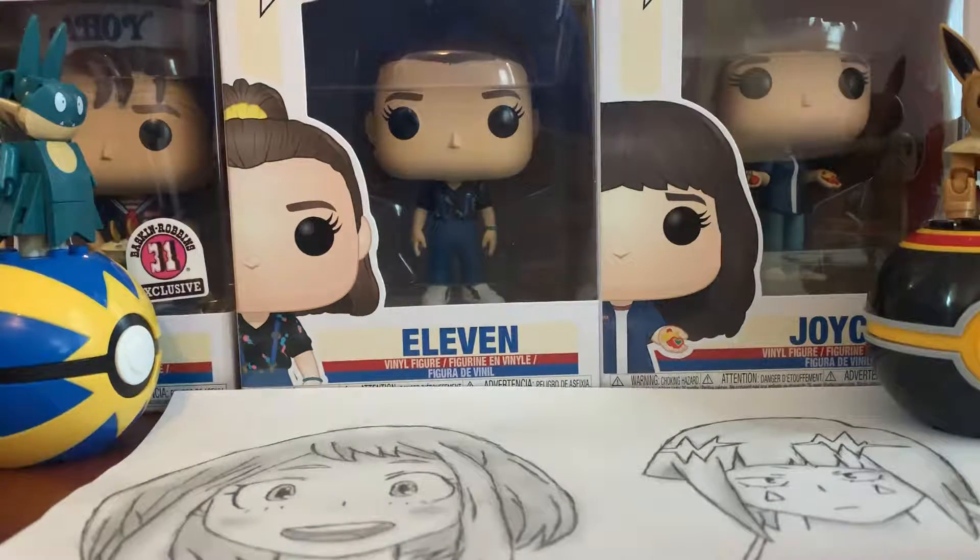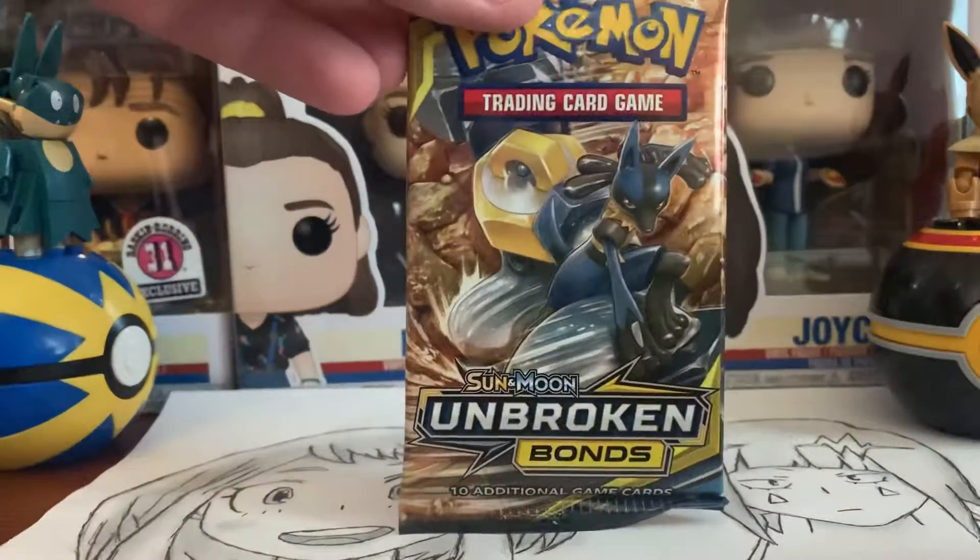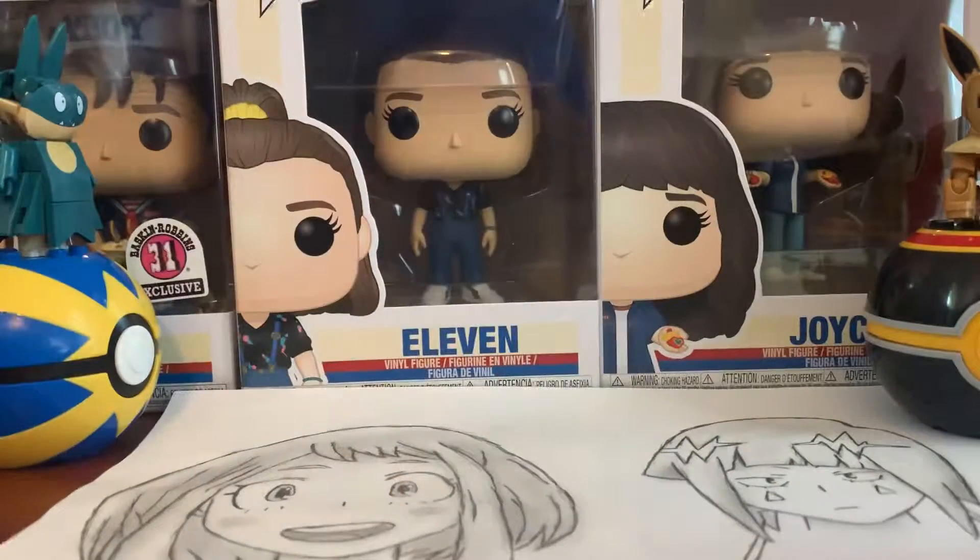How's it going, YouTube? It's RJ here. In today's video, we are going to be opening up a pack of Unbroken Bonds, hoping from this set to pull that Charizard and Reshiram.